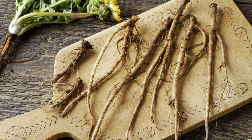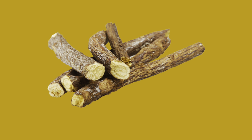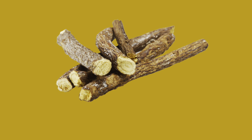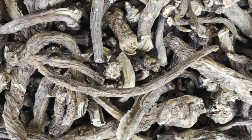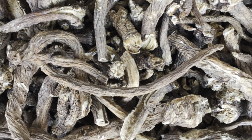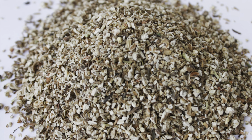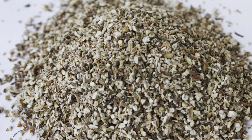Wash your dandelion roots. After cleaning them up thoroughly, go ahead and chop them into pieces. Roast your pieces of dandelion root in the oven at 350 degrees for 10 to 20 minutes, stirring halfway through. And if you're going to grind it for coffee, it can be easier to do it in smaller pieces right from the start.